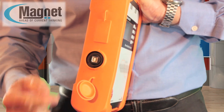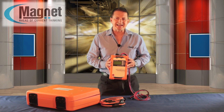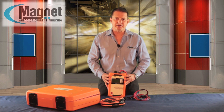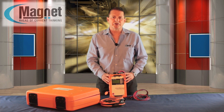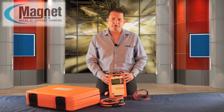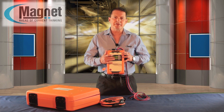A USB 2 interface is available to transfer the data. This instrument has a large 1GB memory and enables measurement values to be stored for up to 1 year. The number of events that have occurred during operation and the recorded measurement duration are also displayed for the user.